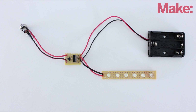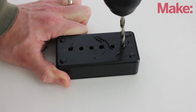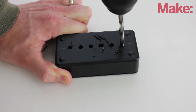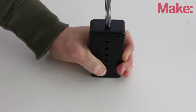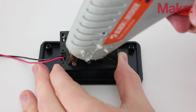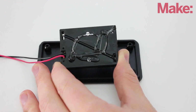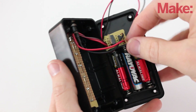Now you just need to mount all the parts inside a project enclosure. The first thing you need to do is drill some mounting holes. Drill one set of holes in the top side of the housing for the LEDs, then drill another hole in the side of the housing for the DC power connector. The power connector is held in place with a washer and nut. The rest of the parts are mounted to the inside of the housing with hot glue.